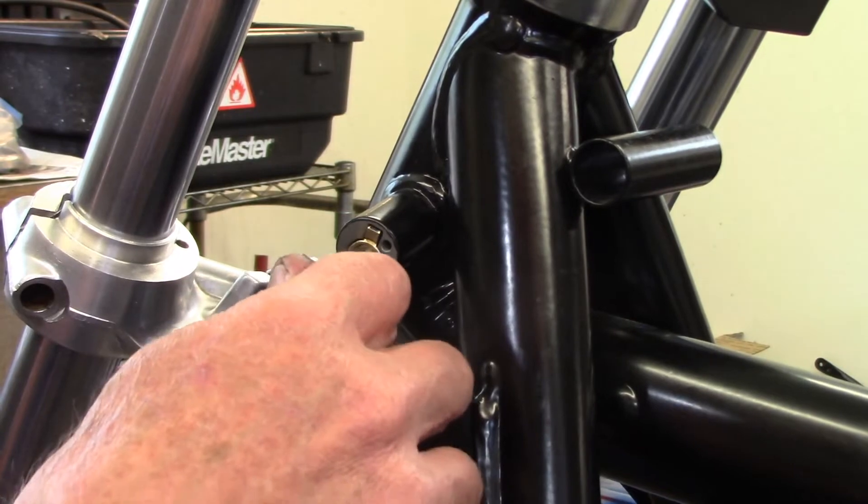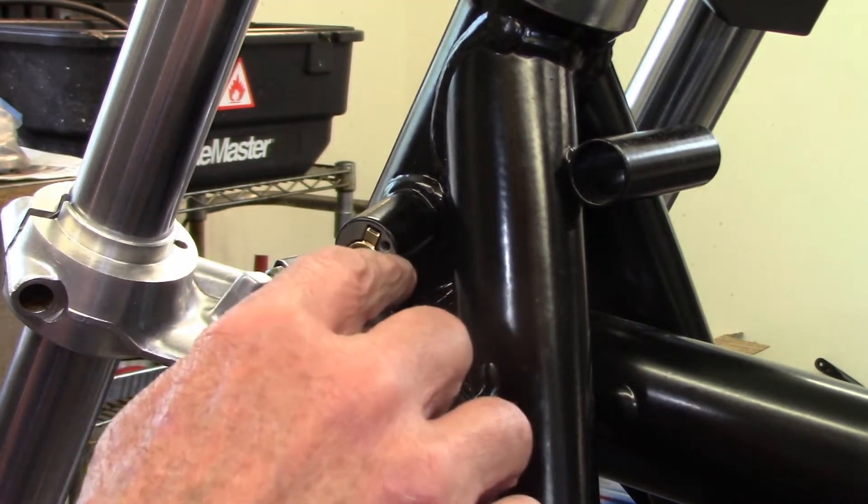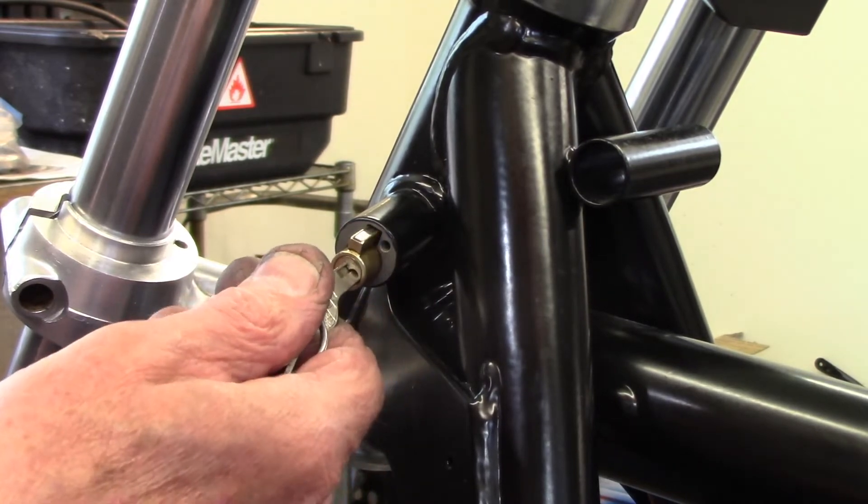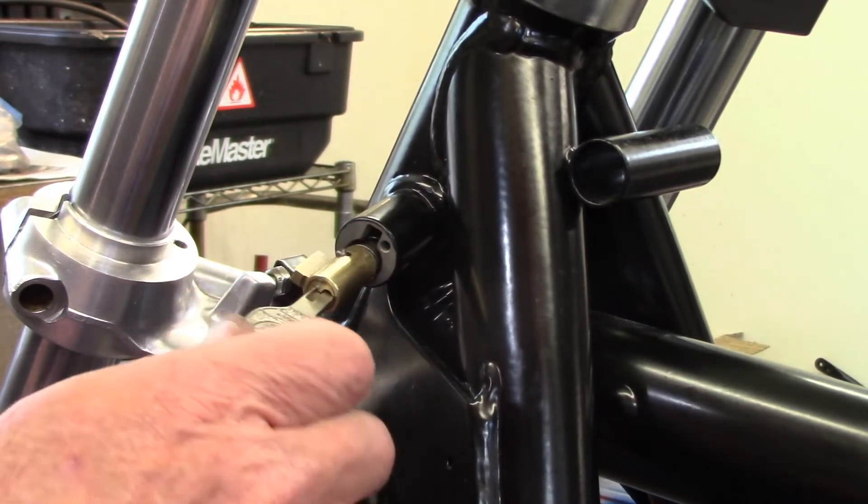The other thing about the lock mechanism is if the cover has been removed, you can remove the lock — just turn it to open and it will pop right out of the bore.